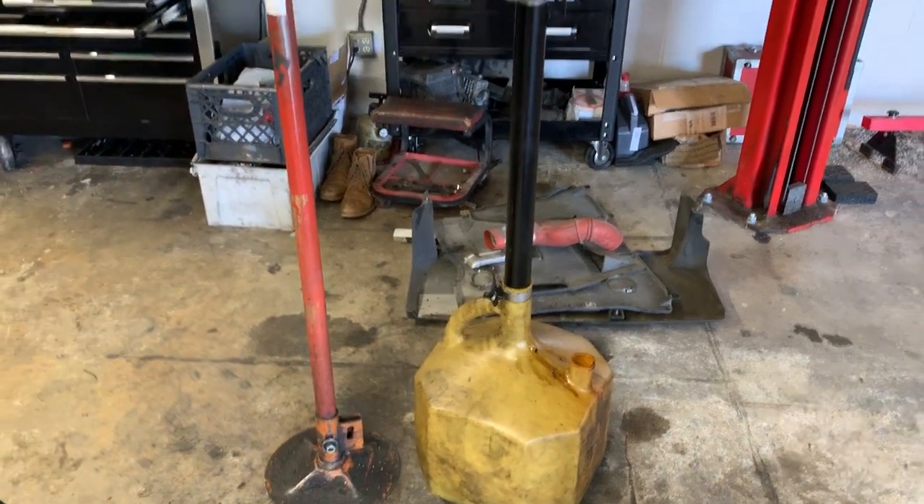Thank you. And what is the capacity of this dry sump? Ten and a half liters. Ten and a half liters — not quarts? Yep.